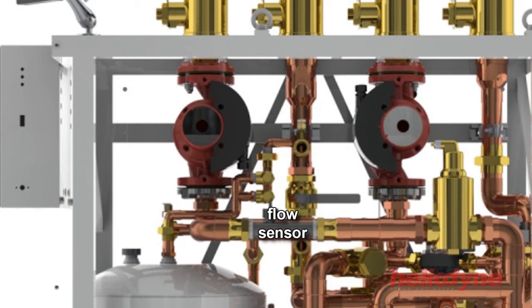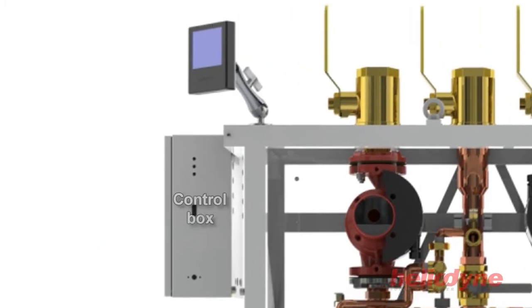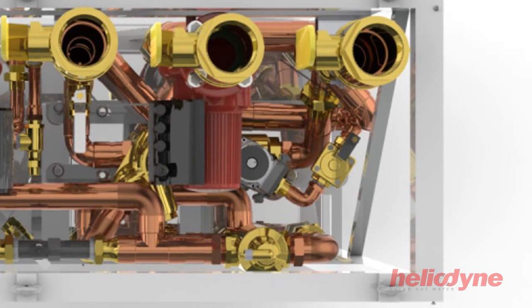Additional components include a vortex flow sensor, a filling valve assembly, an electronics control box, and an LCD touch screen display.